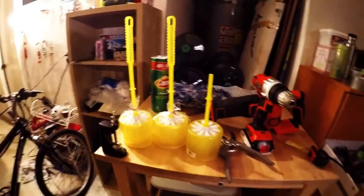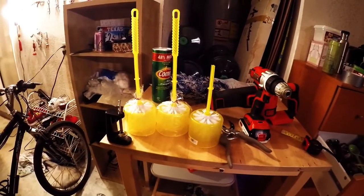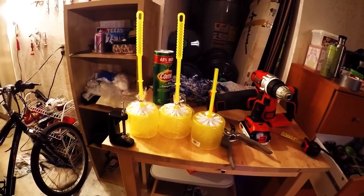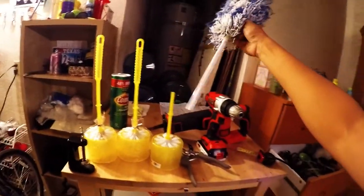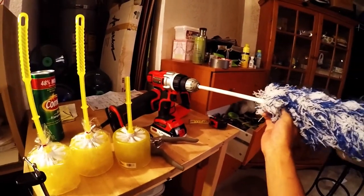I found these toilet bowl brushes from the 99 cent store — they're one dollar each. I also picked up this duster. As you can see, the diameter of this is small enough also to go into the electric drill.